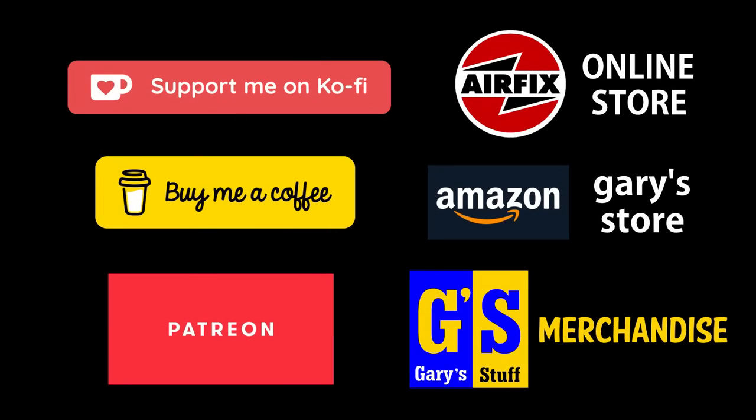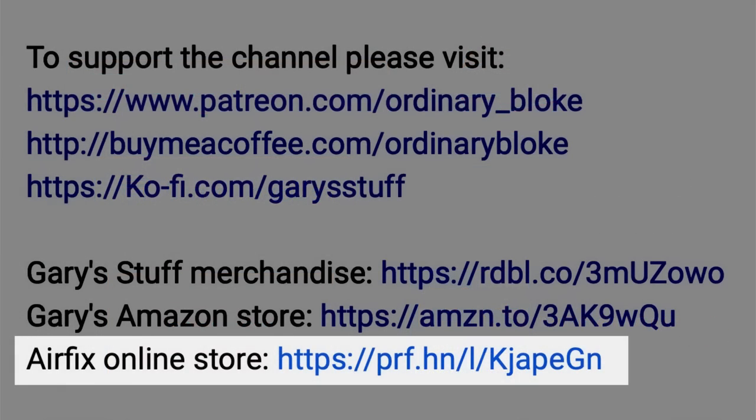As usual, if you want to give a bit more concrete support for the channel, you can do that through Super Thanks, by becoming a channel member, or through any of my partner programs online, which includes the Airfix affiliate program. Click on that link, buy anything at all from Airfix, and at no extra cost to you, Airfix will make a small donation to this channel. Right, enough of all that — let's crack on and see how I built this 1:48 scale Lynx from Airfix.